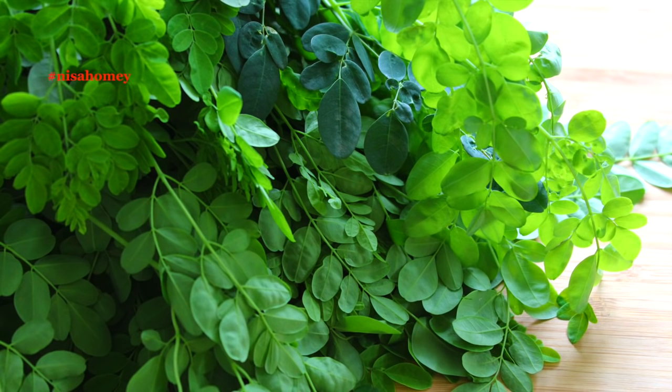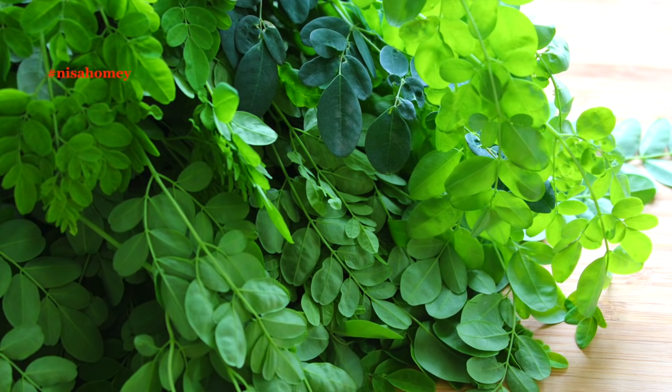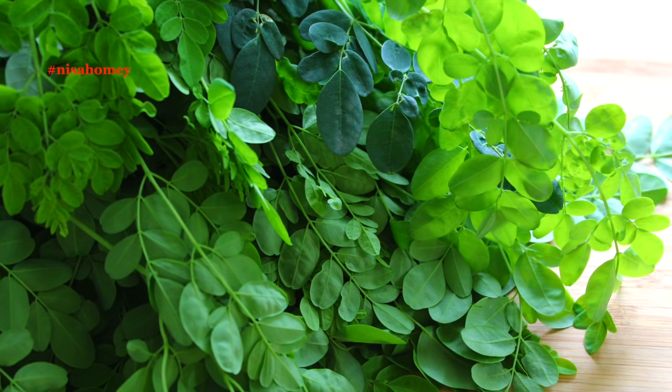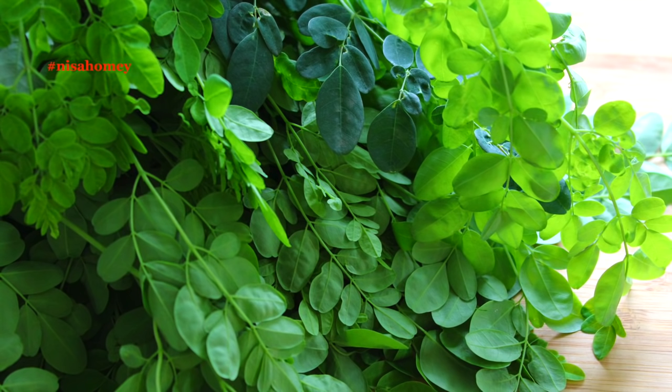Moringa builds up the body's immune system and helps to resist infections. It creates good cholesterol, reduces allergy issues, and relaxes and soothes the nervous system. Moringa has an amazing high level of antioxidants and helps to reduce inflammation of the body, making it a good natural remedy to reduce water retention. The high calcium content in Moringa helps to protect and nourish your bones, so if you have calcium deficiencies or arthritis, include Moringa in your diet.